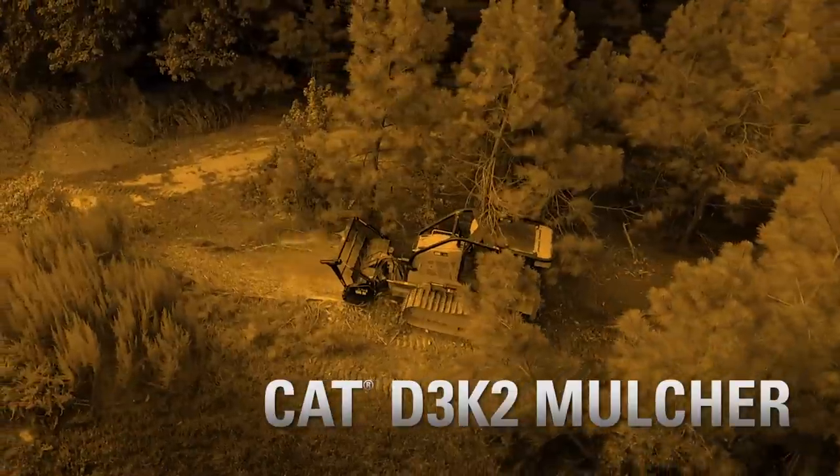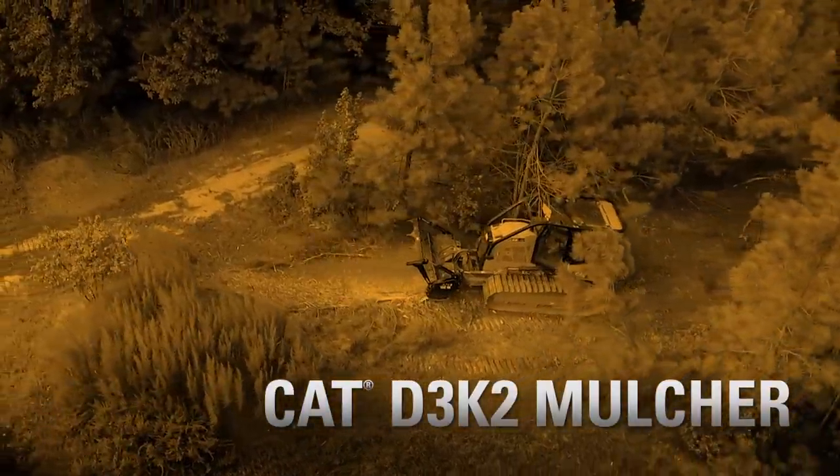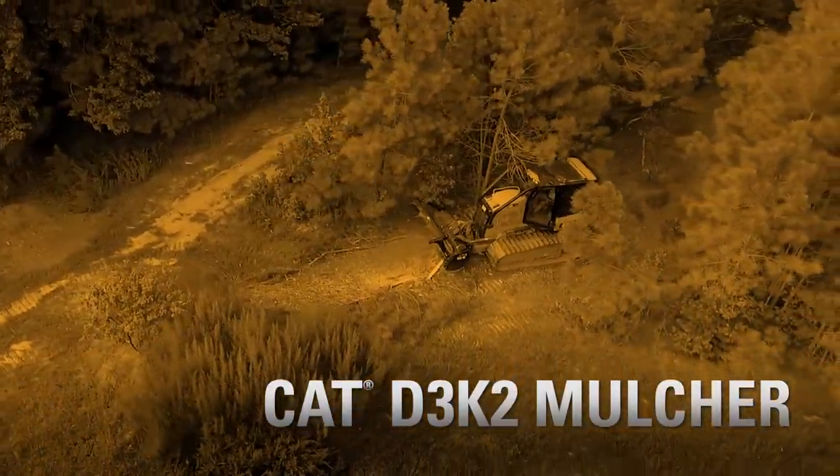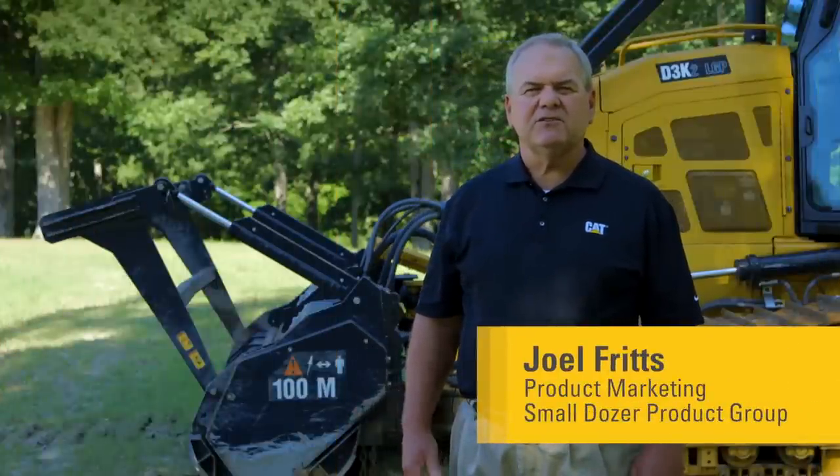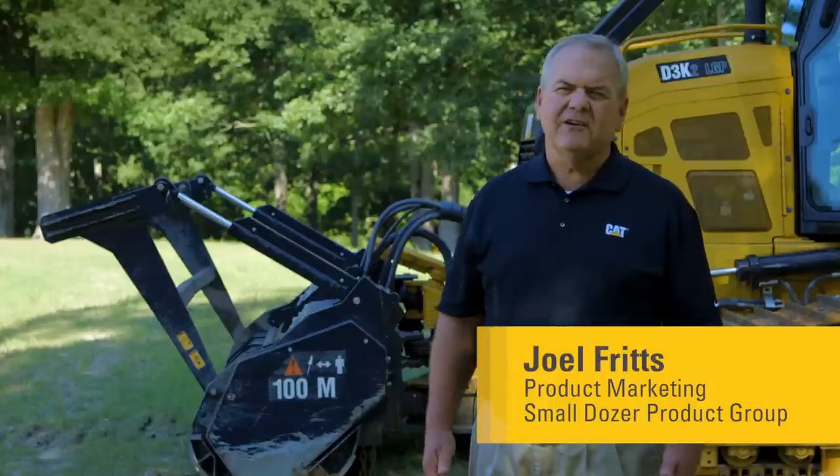Today I'd like to introduce you to a new machine solution from Caterpillar, our CAT D3K2 mulcher. Our objective with this program was to come up with a machine solution that could be used in applications such as land clearing, construction clearing, and also ag land clearing.